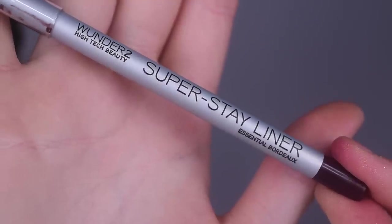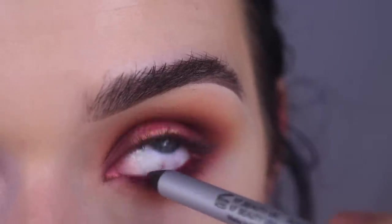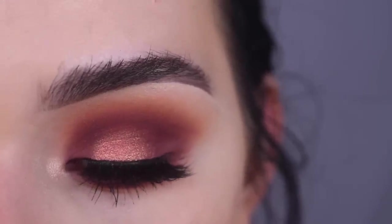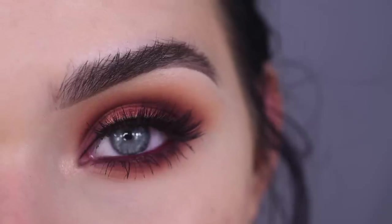Now I'm going to take this Wonder 2 Superstay Liner in Essential Bordeaux and I'm just putting that in my waterline. I'm going to pop on some mascara and lashes. For lashes I used these Eye Envy Iconic Collection Lashes in the style 02. Here's the final look.